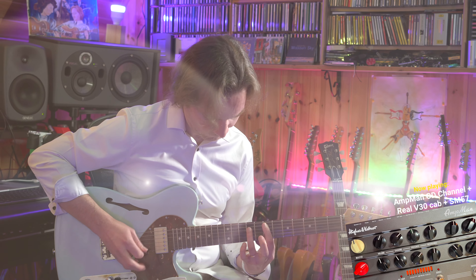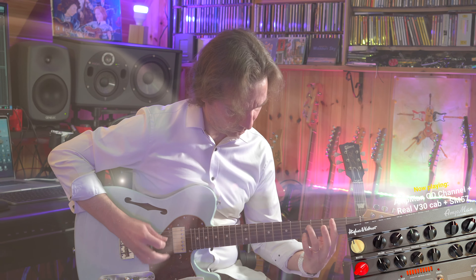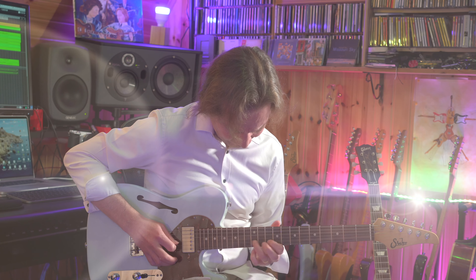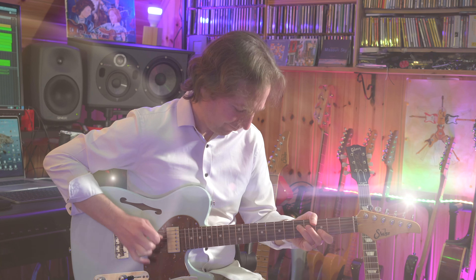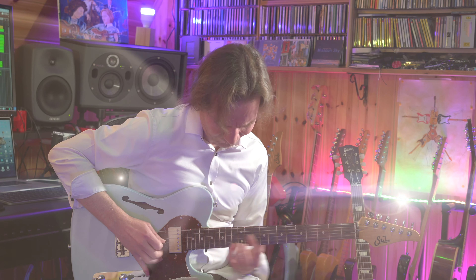Hello everybody, my name is Leo and in this video we will share a demo review of the new Hughes and Kettner Amp Man. First we will see the unit in action with the demo song, then I will describe the main characteristics of the unit, then we will hear more sounds in a dedicated section, and finally I will give you my two cents. I hope you enjoy, please subscribe and hit the bell.